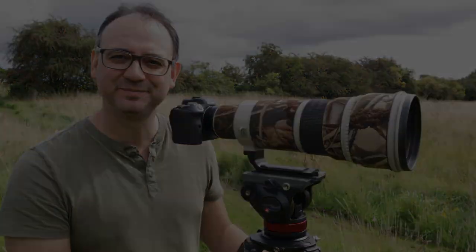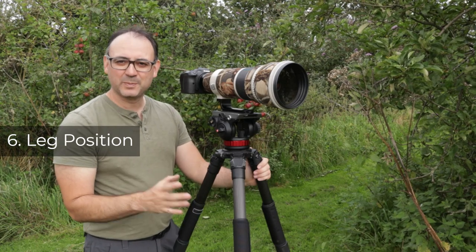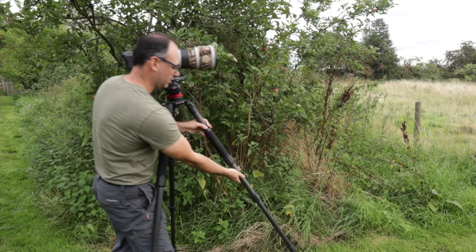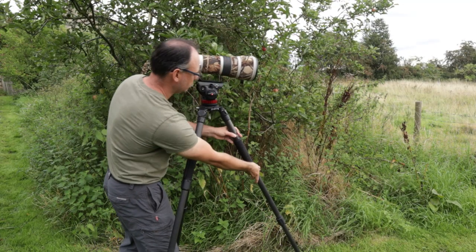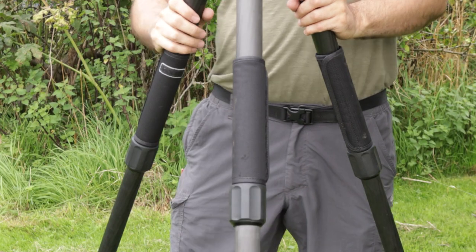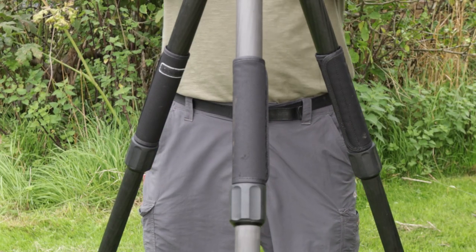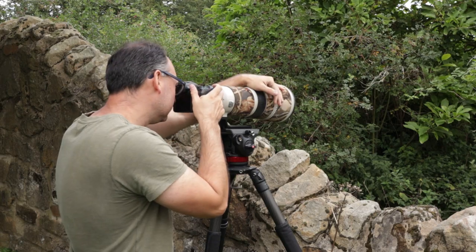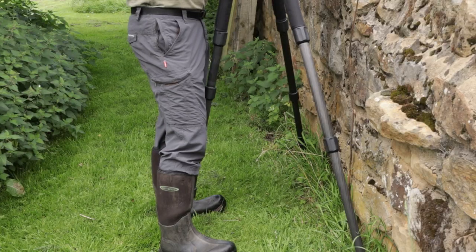The next tip is leg positioning. Generally, you want to have one leg out in front in the direction you're shooting, so you can stand behind the other two legs — it's comfortable and gives you room to move around. There are situations where that might not be practical, such as on uneven ground or against a wall. In those cases just improvise — you might need to put two legs at the front and one at the back.